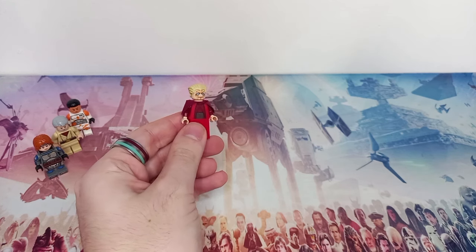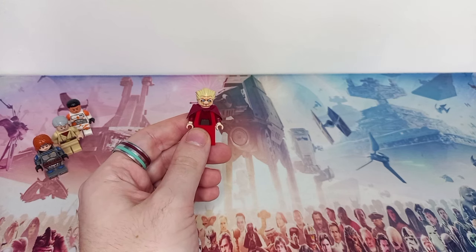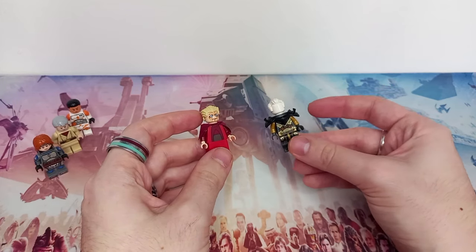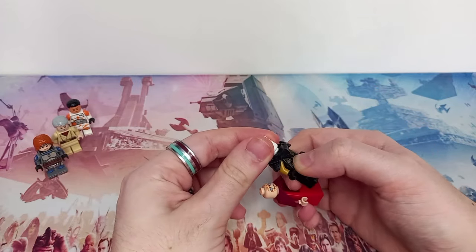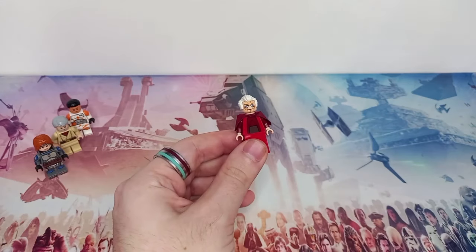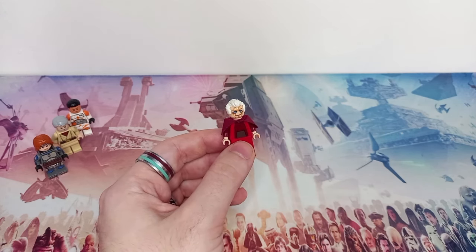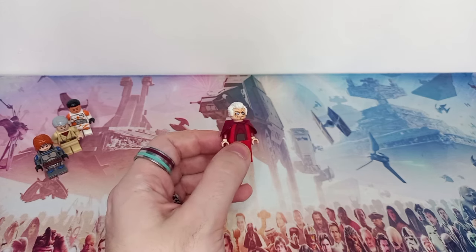We did get a new Chancellor Palpatine with the gunship, which I'm hoping to pick up around May or later this year, but even the new hairpiece can be improved because it comes in a light tan colour when we have so many other minifigures with the same hairpiece in white. I've taken this from a Ninjago minifigure. If you take any of these hairpieces from other characters and place them on this Clone Wars Palpatine they might not look great, but they make the new Palpatine look so much better and more accurate. There's definitely an argument for the light tan colour from the Clone Wars show, but especially in Revenge of the Sith he's definitely sporting white hair.